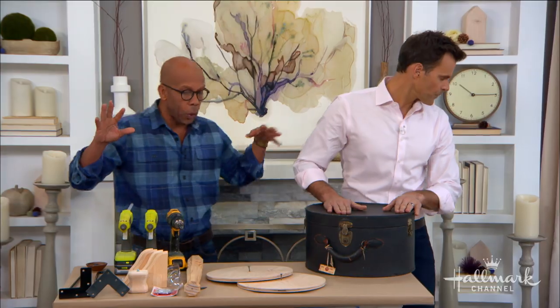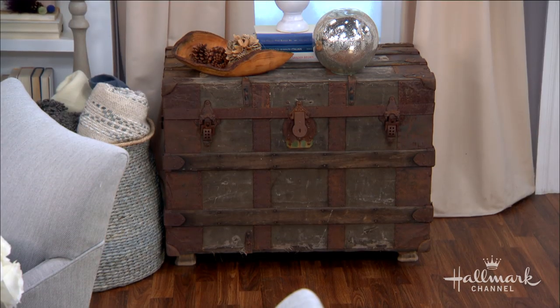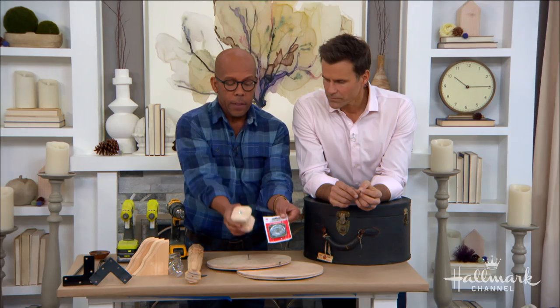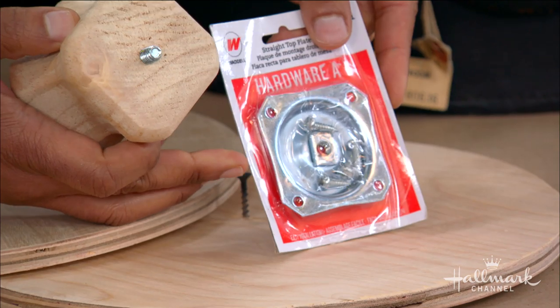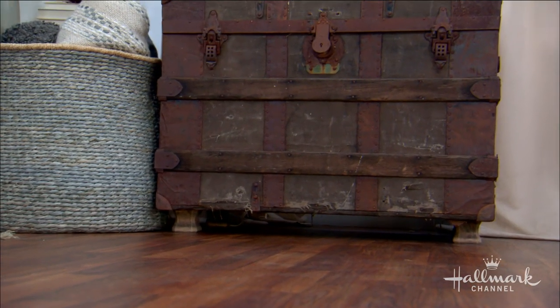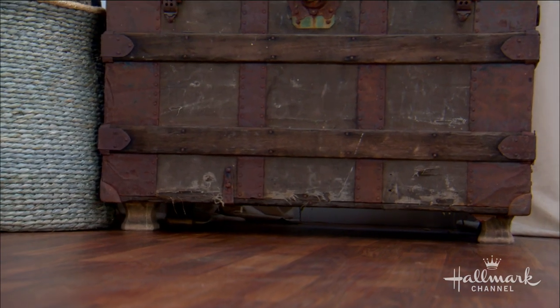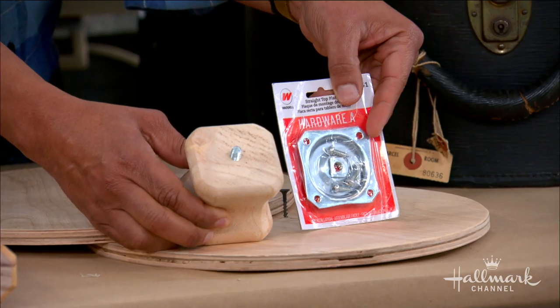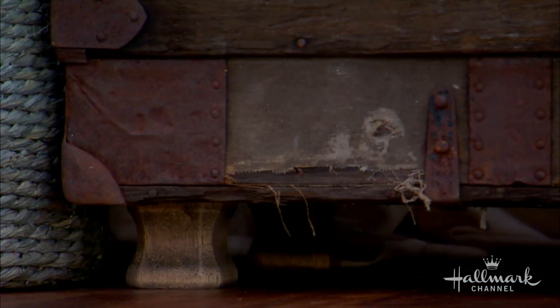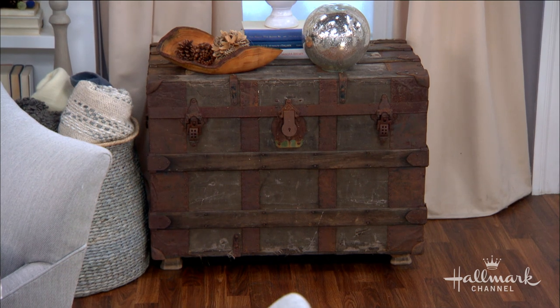Let's talk about the trunk over here to your left. After putting that big piece of plywood in the bottom, all I got was this little set here that you can get at any hardware store — it's bun feet and then a little plaque that goes on the inside. All I did was screw the plaque on the bottom into the plywood on the inside, and then you simply screw on the little bun feet. You're done. That's great for an entry table — literally elevating it a little bit makes a big difference.